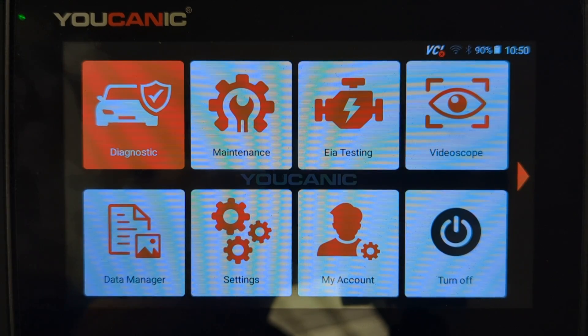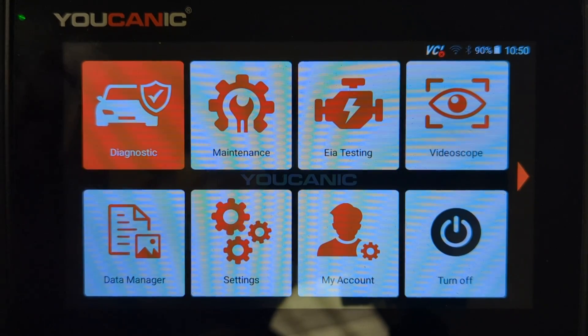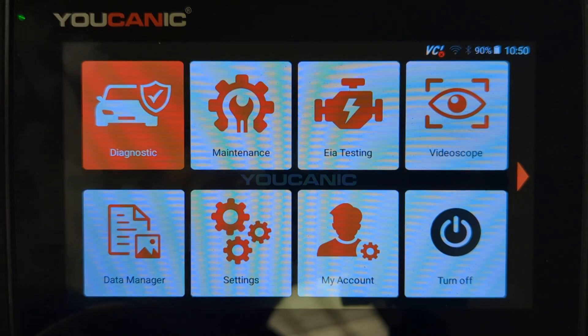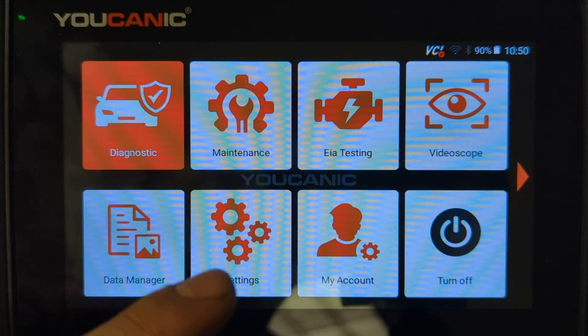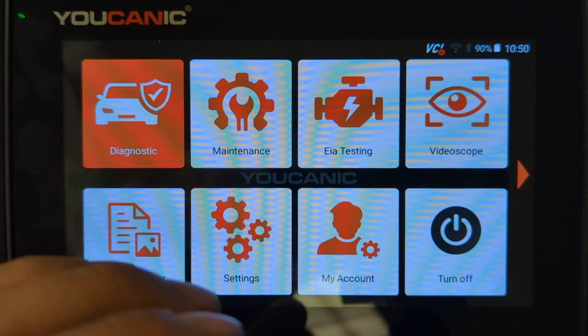Welcome to Ucanic. In this video we're going to show you how to connect your Ucanic scanner to the internet and also how to get remote support. Turn on the scanner — this is your home screen. The first thing you want to do is make sure that you connect the scanner to the internet.